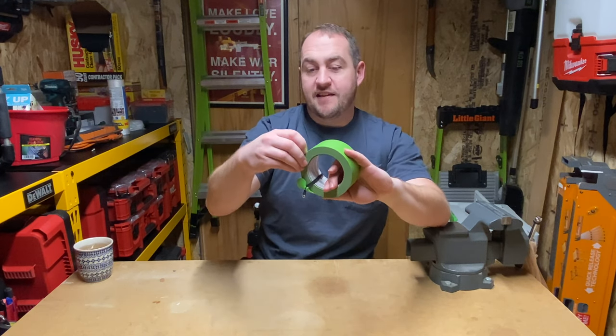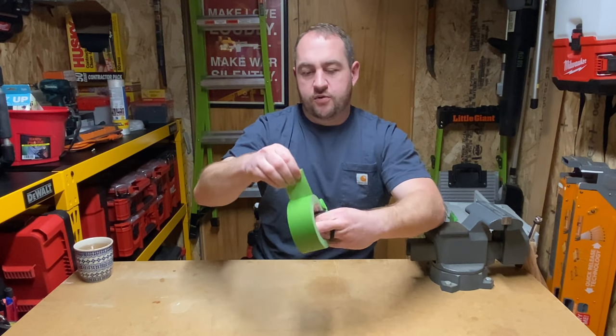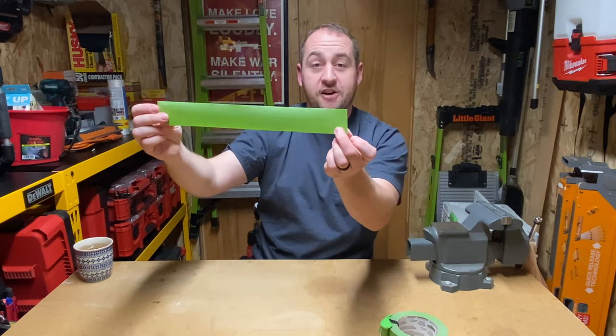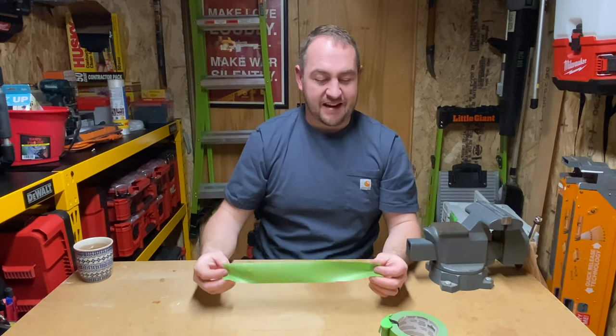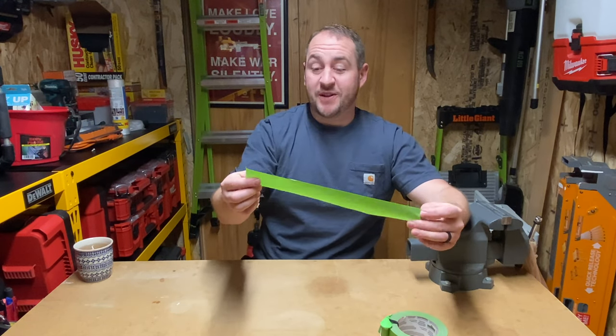Once it's on there and set, all you're going to do is get your tape started, roll this around, and let's say you need a piece - it goes right over and you've got yourself a very nice clean straight line. I will show you how this looks here in just a second, but honestly I absolutely love it.